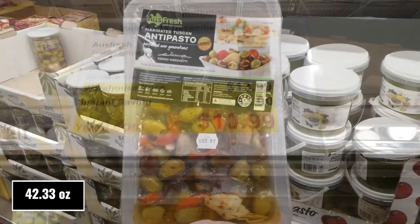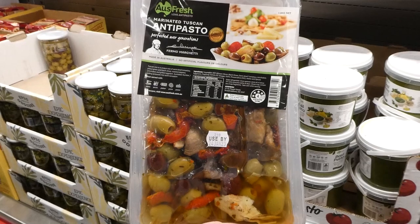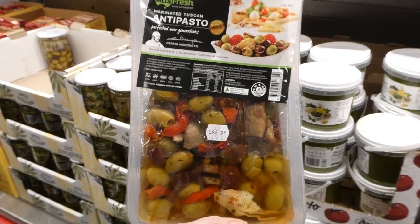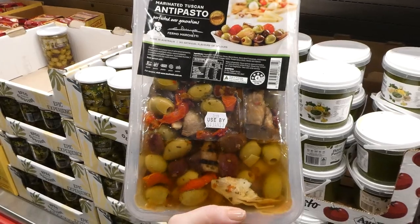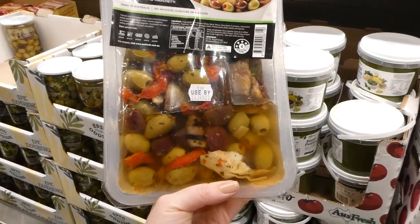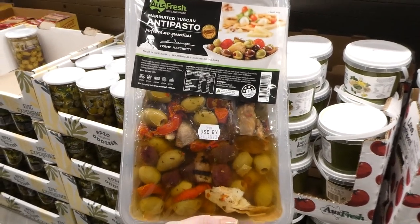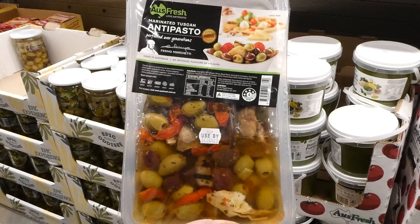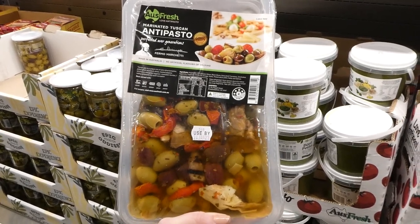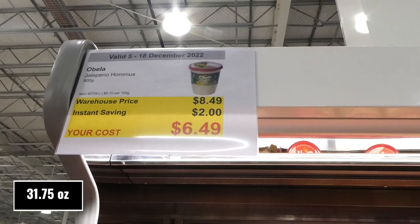OSFresh Toscano antipasto, 1.2 kilos, three dollars off down to eleven dollars. It has a mixture of pitted green and black olives, sun-dried tomatoes, roasted peppers, artichoke, grilled eggplant. We had this last Christmas and it was so good — the oil it's in is also really good for dipping with bread.